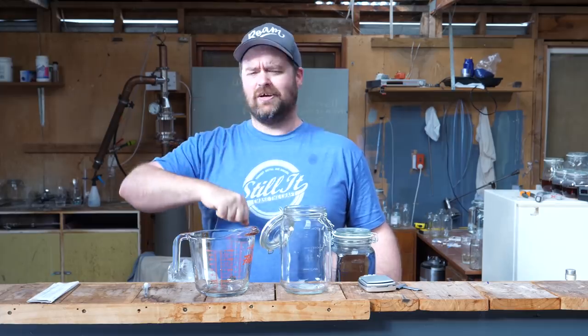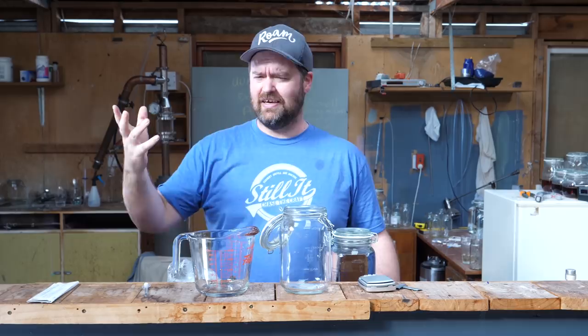How's it going everyone? I hope you're having a kick-ass week. Today I'm doing something new for Still It, new for me, and that is making gin. Specifically, Odin's Easy Gin. Let's have it.